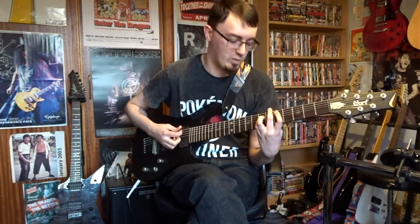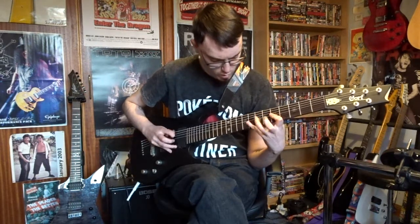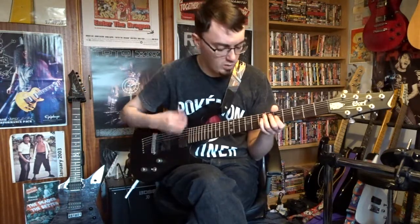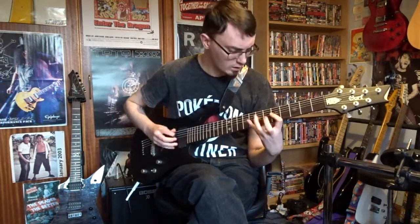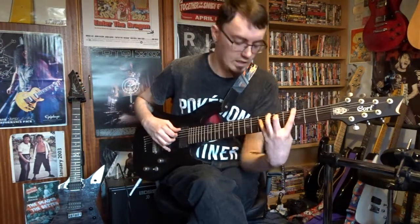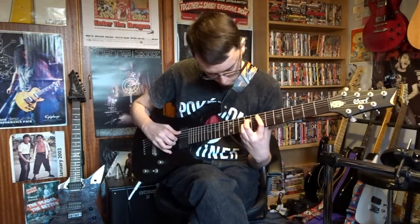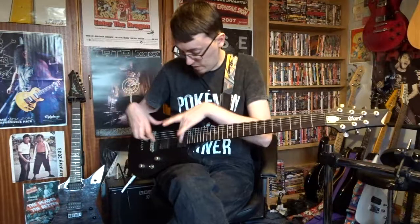Really cool for bass stuff as well. We'll go to the middle position now. Once again, really good for that kind of clean sound. Really cool for clean sounds — big fan of these pickups.